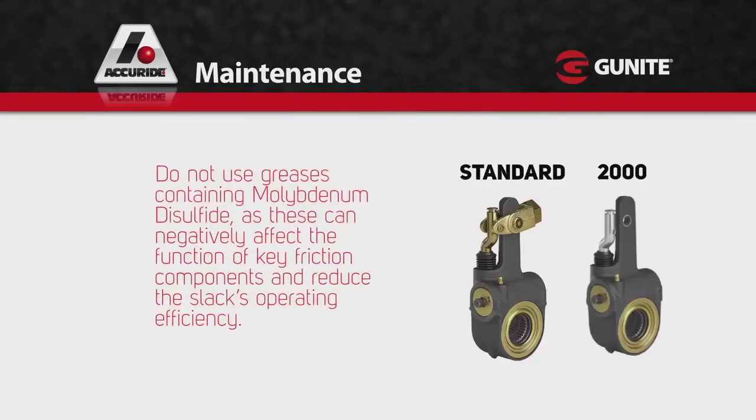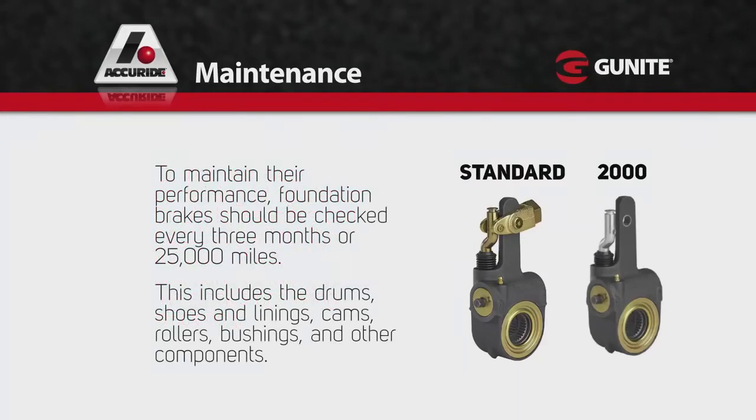Do not use greases containing molybdenum disulfide — moly for short — as these can negatively affect the function of key friction components and reduce the slack's operating efficiency. To maintain their performance, foundation brakes should be checked every 3 months or 25,000 miles.